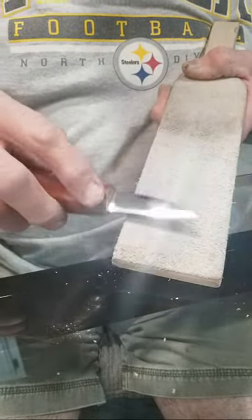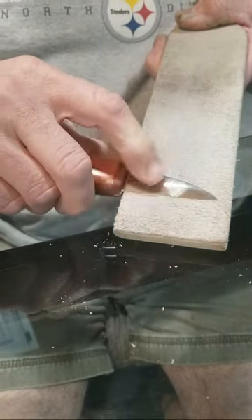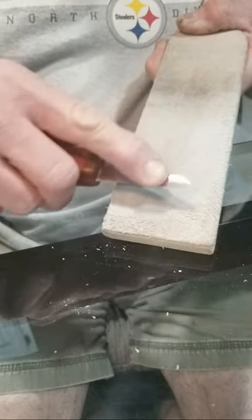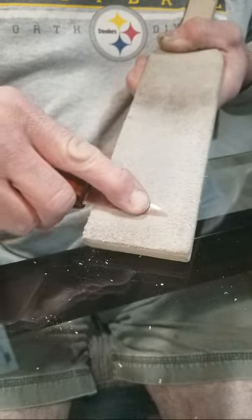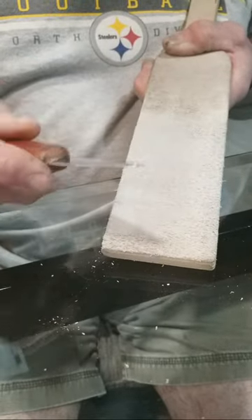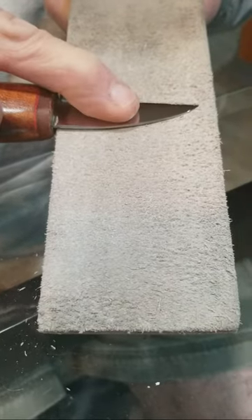How do you find your angle? I'm going to lay it flat, and then I'm going to tilt it down into the leather. The sharp edge into the leather — sharp edge is facing away from me as I pull it towards me. I'm going to turn it over and do the same thing: push it in there, and then tilt it down.